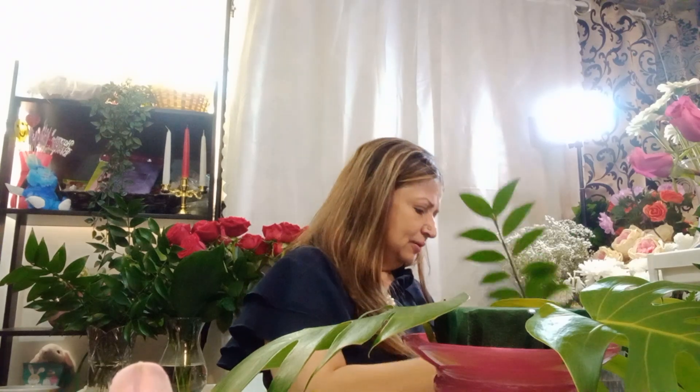This one is a little bigger so I'm going to use this one here. So far I'm using these three greens and it's beautiful. It's getting a little dry because it's very hot, so I'm working with it now.